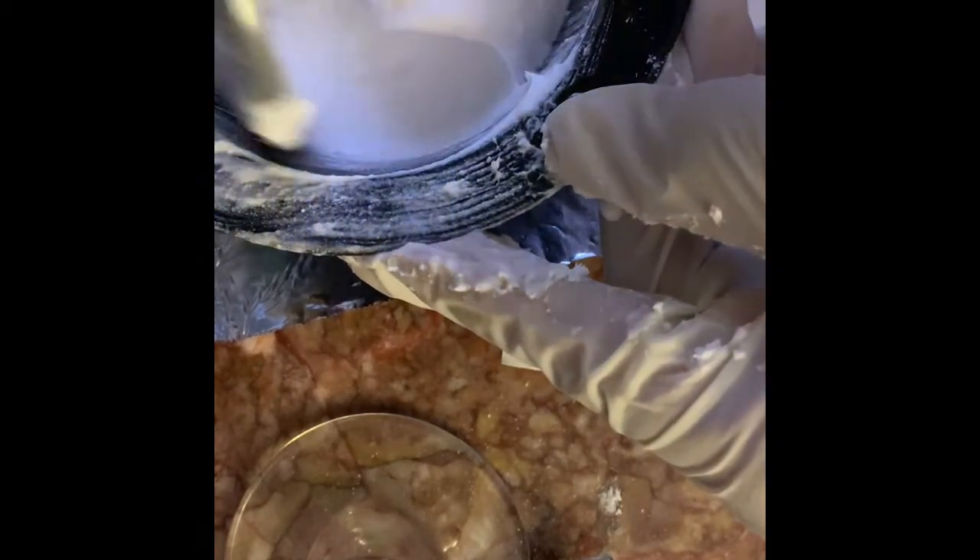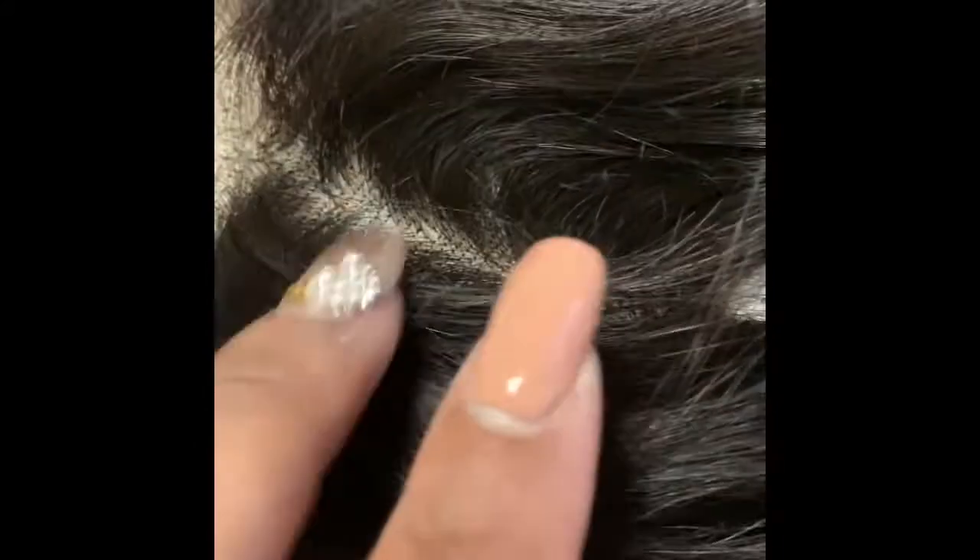We're going to move on to the next step. As you can see, this is the color of the lace before I bleach it. You can see right here — we're going to turn it over so you can see the knots before it's bleached. There you have it — these are the knots before bleaching. Now we're going to get started and begin bleaching it.